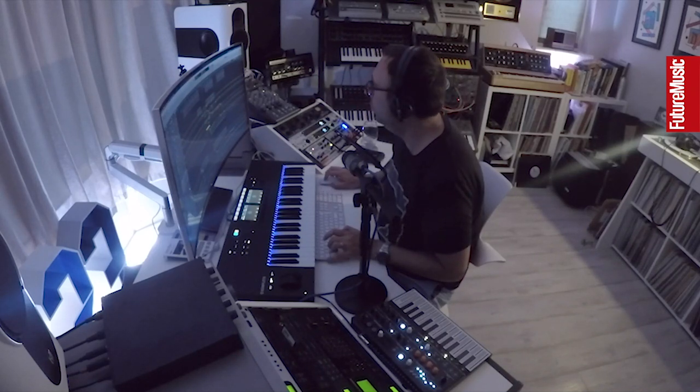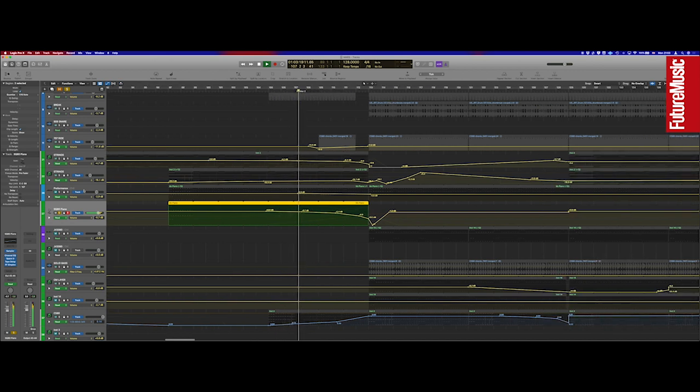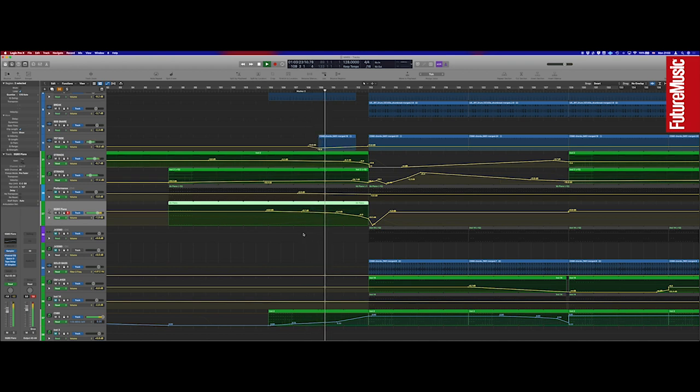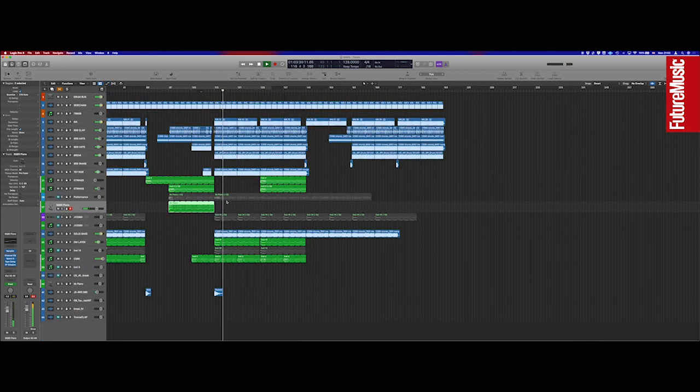Let's have a look at the automation on that as well because I put some effects on it — an EQ or tape delay. I do miss the tape delay from Logic now I'm using Ableton. There's a space delay in there too. Nothing too complex — apart from the FabFilter plugins it's all Logic's own. Let's have a listen to this section.